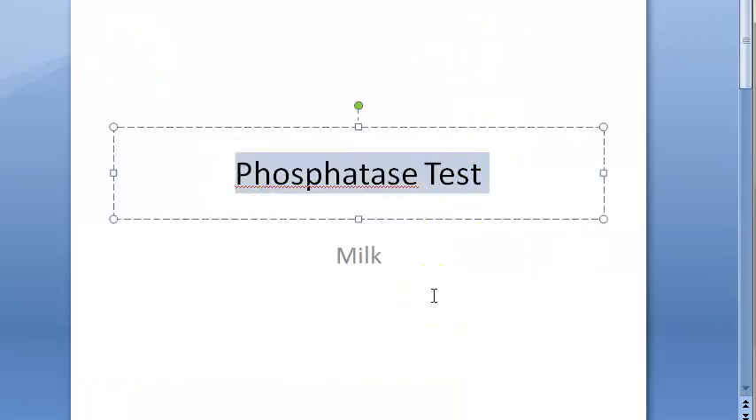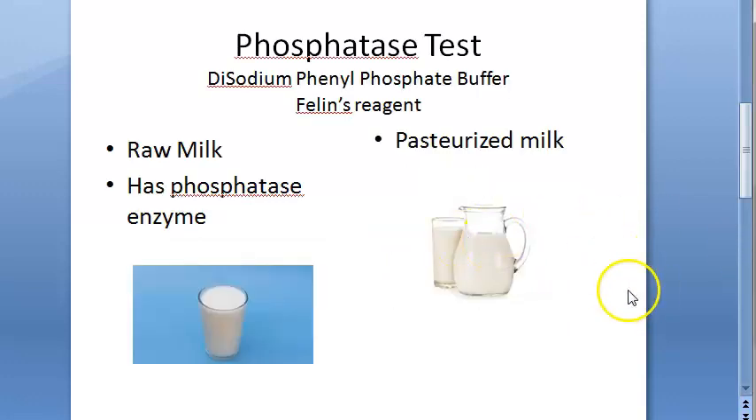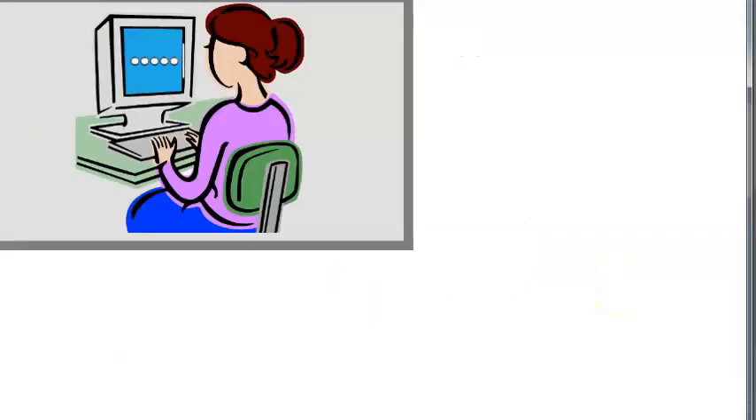To check pasteurization of milk, you also have the methylene blue reduction test — please look at that one too. That test is an indicator for microorganisms. In the phosphatase test, we didn't check any microorganisms, so go and look at the methylene blue reduction test as well.